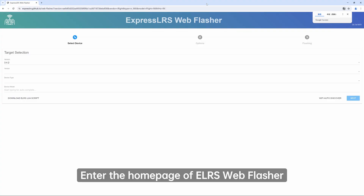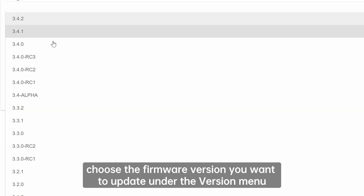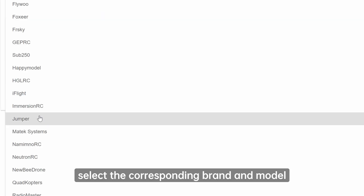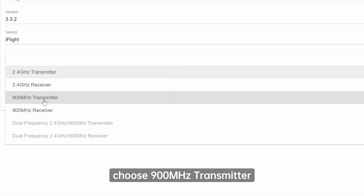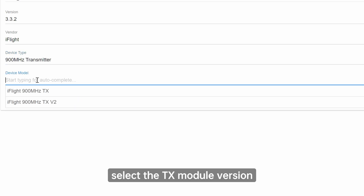Enter the home page of ELRS Web Flasher. Choose the firmware version you want to update under the version menu. Select the corresponding brand and model. The suffix 'transmitter' means the TX module, and 'receiver' means the receiver. For device type, choose 900 MHz transmitter. Then in the device model menu, select the TX module version.